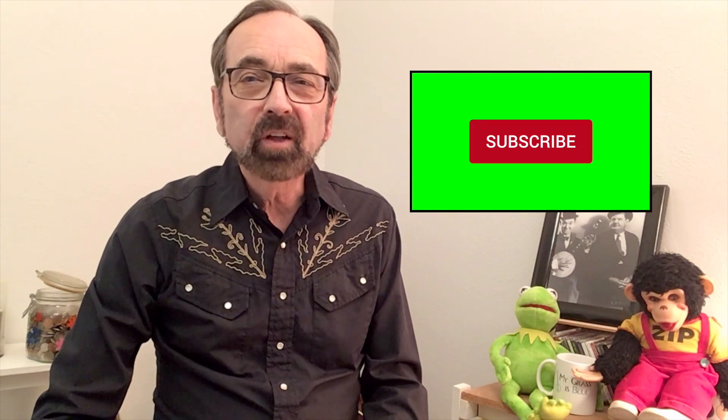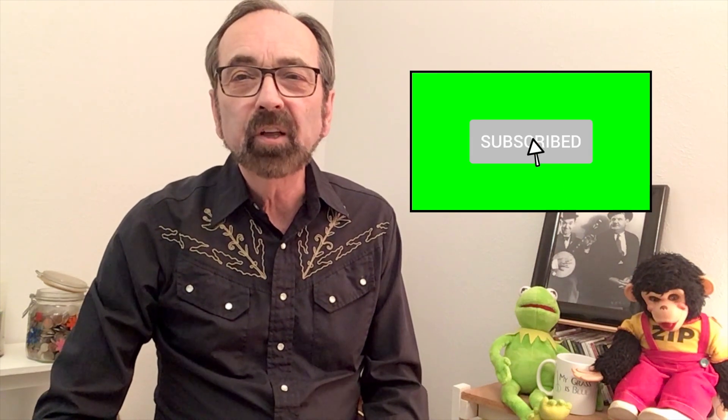If you're enjoying this format of presenting these songs, be sure to take a second to like the video and/or leave a comment — that's always greatly appreciated. And while you're at it, be sure to subscribe to this channel so you'll be notified each time a new video comes out.